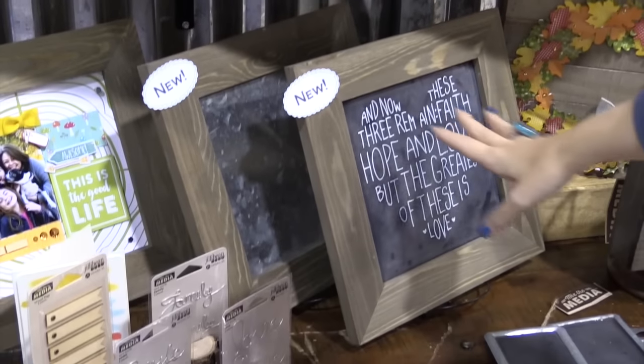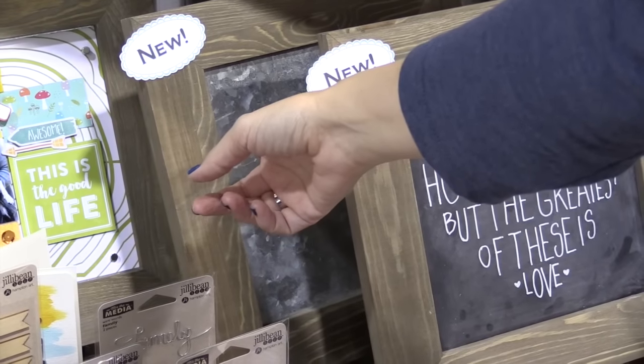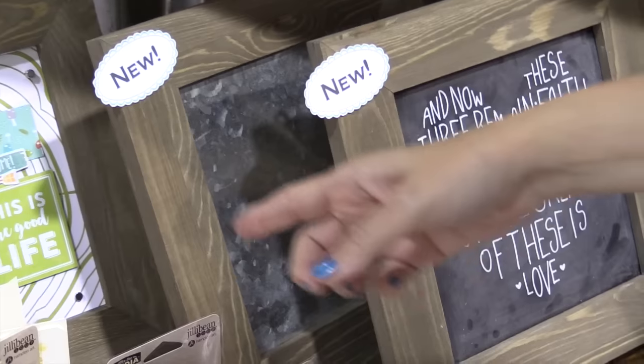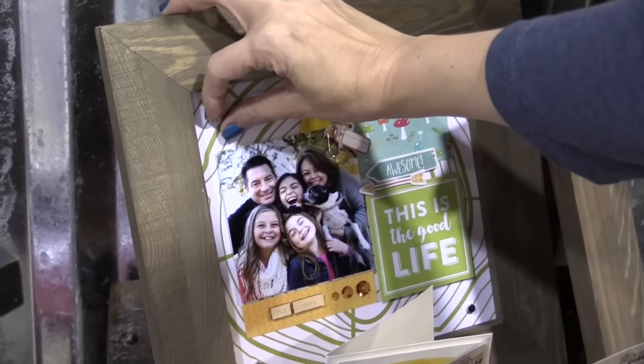We've also added two new frames — this is a 12 by 12 chalkboard frame, and this is a 12 by 12 galvanized metal frame which is magnetic. So this project right here is just held on by magnets.